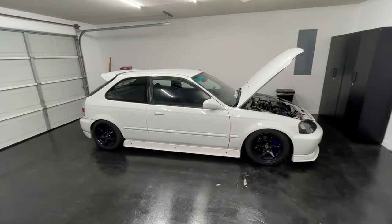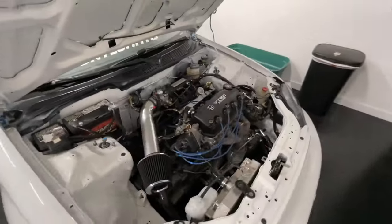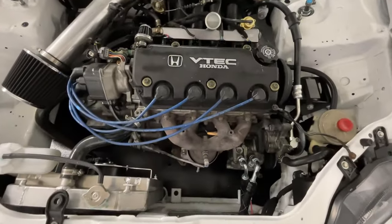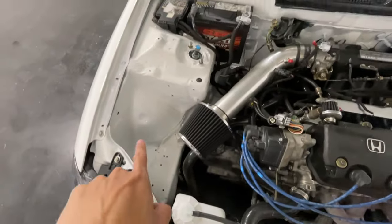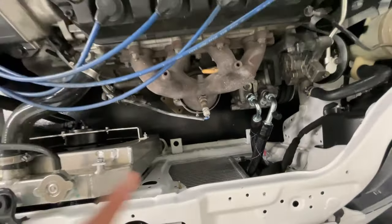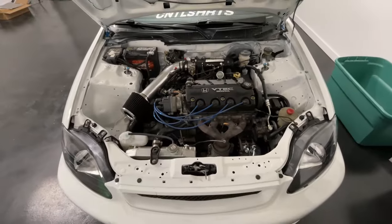All of my cars always had AC, but this car in particular, because it's old, it always breaks down. So I never had AC for a while — especially when I bought it, it didn't have AC at all. It's been a few days later with the AC for the hatch, and as you can see, the bay just looks 10 times better. Before, the lines were running through here and through this tower, and it would make it super messy. But now that the AC lines are tucked and the condenser is reversed, it just makes the engine bay so much cleaner.